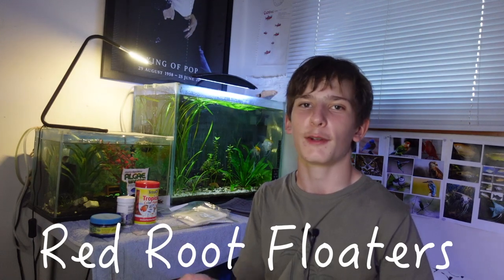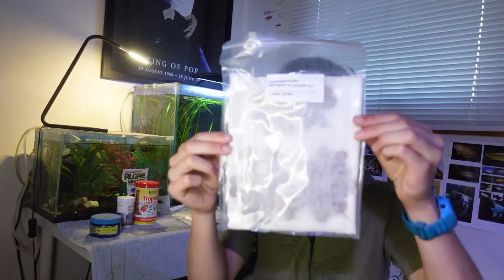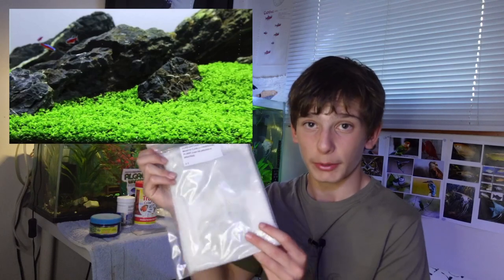Next up we've got Red Root Floaters. I really wanted red root floaters and they put it in — so happy with this. I've only kept it once before, years ago when I didn't know how to take care of plants properly. We've got a good amount here. Next we've got a mid-ground plant, Rotala walicii. I already have this in my 90 litre, but I don't mind — we've got a nice clump, about six stems. We've also got Monte Carlo carpeting plants — three clumps of it, which is going to be plenty for an Iwagumi or something. I'm excited about that.